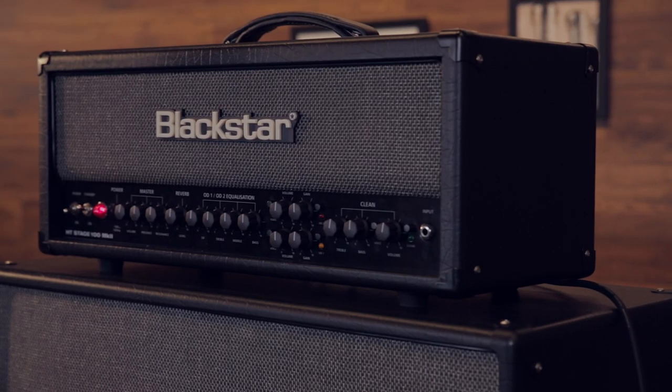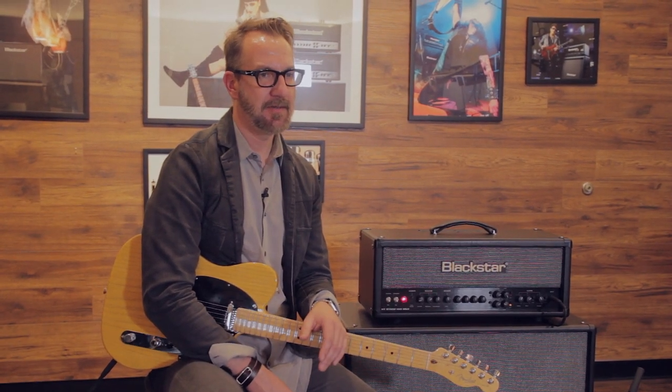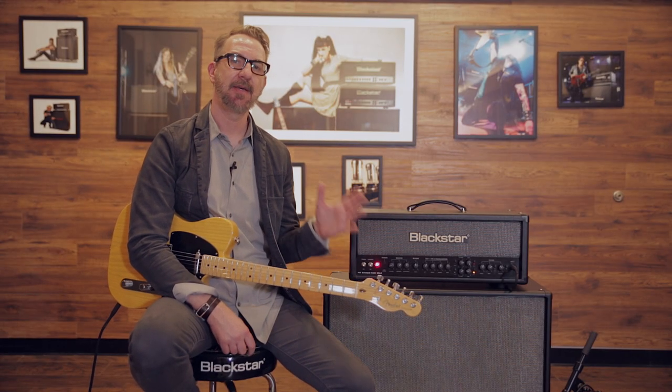Blackstar is proud to introduce the HT Venue Series Mark II. After three years of intense R&D, they essentially answered all the requests from guitar players and made an already award-winning line of HT Venue Series amps even better.